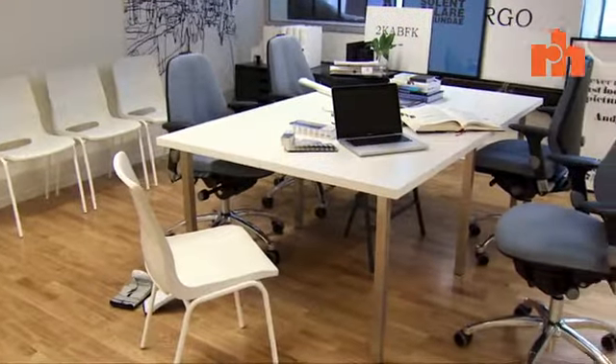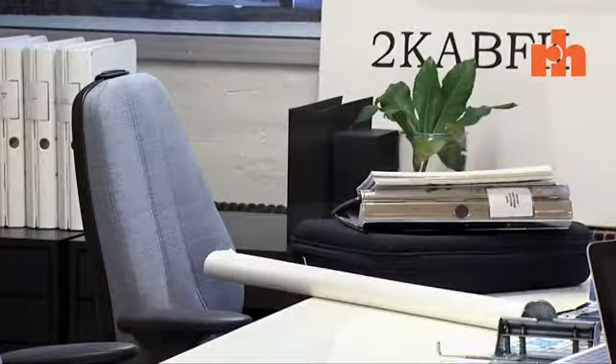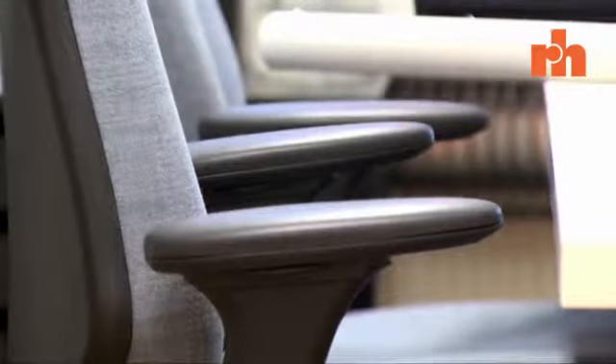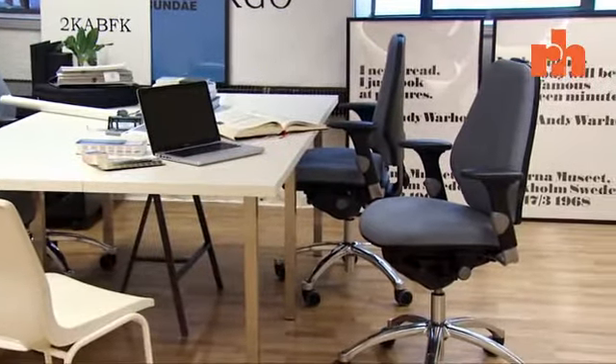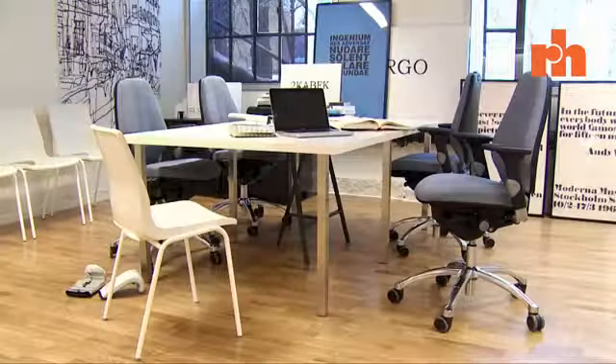Congratulations on the purchase of your new RH chair. You have chosen an exceptional product that is designed to provide you with superior comfort and flexibility for many years to come. Please take a few minutes now to ensure that you get the maximum benefit from your chosen product. Your body will be grateful.